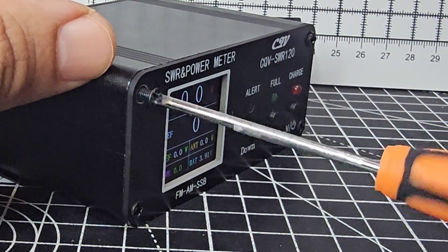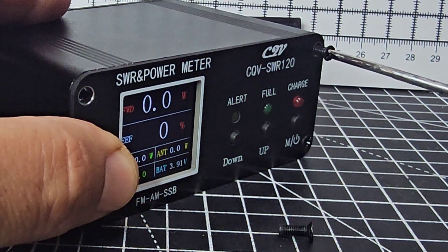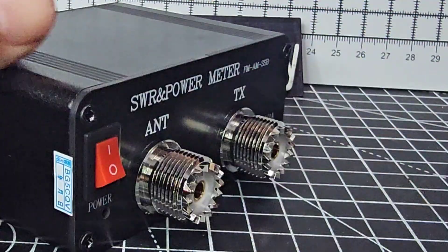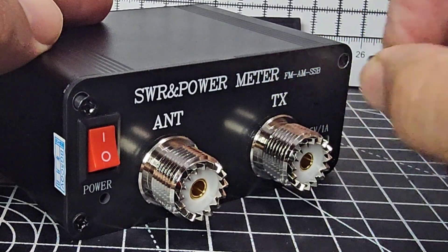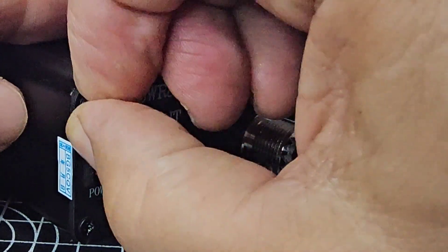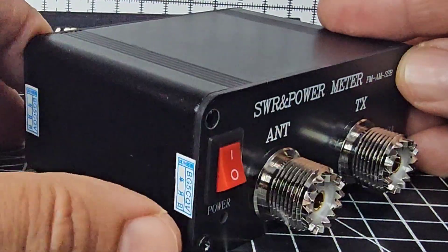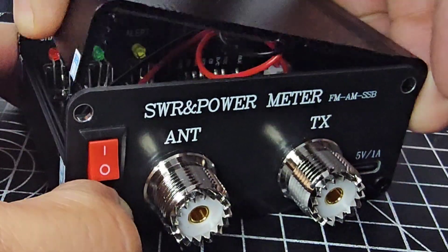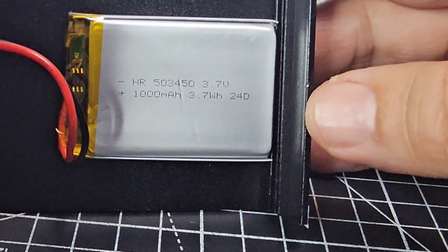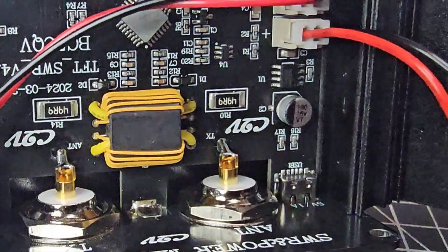I'll take a few screws out — there are more than I expected — and we'll have a look inside. There are lots of gadgets like this coming out of China, but I like it. Once you take the lid off you void the warranty. I can see a cable and there's the battery — 3.7 volts, very commonly used, and you can remove it. These same batteries appear in many other devices.